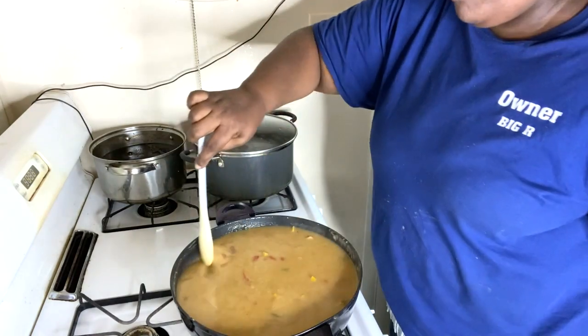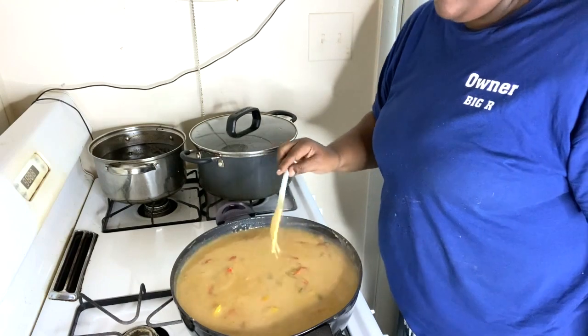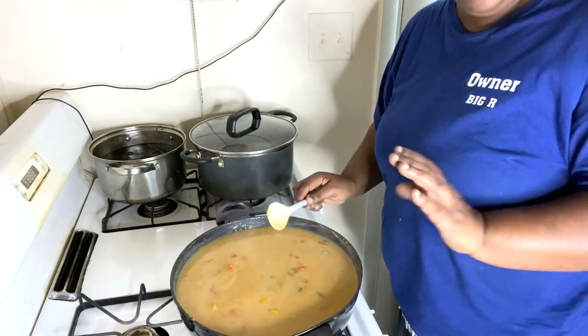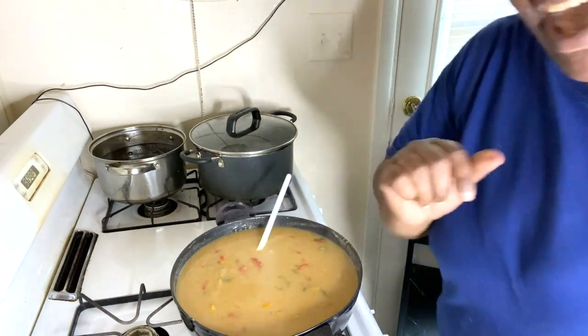I'm going to go ahead and bring you guys back as soon as that meatloaf is done so you can see exactly how everything looks.